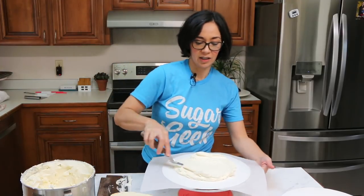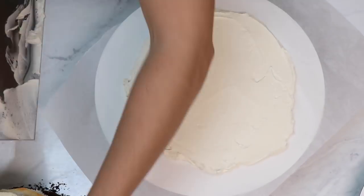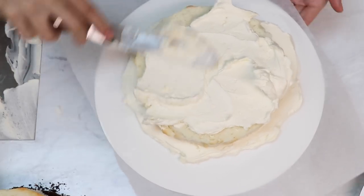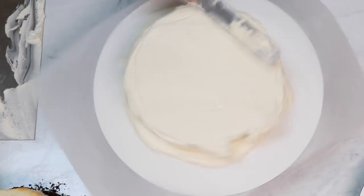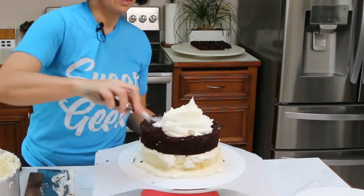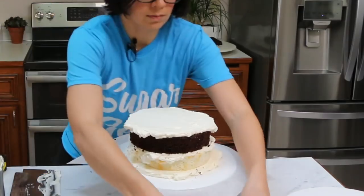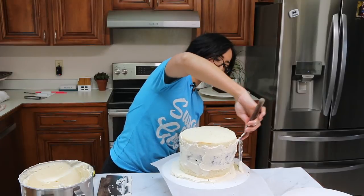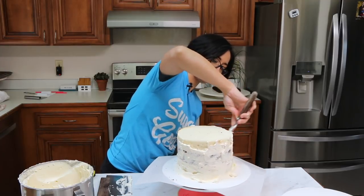Now we're going to do the exact same process to the 8-inch cake. I'm just doing a quick crumb coat on this one since it has chocolate in it, to seal in those chocolate crumbs.